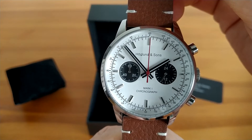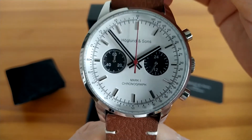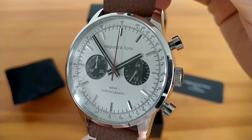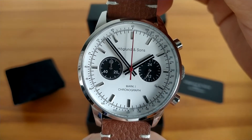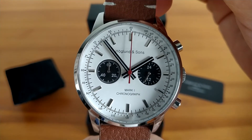The most notable change on the updated version are the polished steel hands on the subdials. In the first version they were black against the black background, which made them a bit hard to read. I really liked the design from the outset and I think with this small change the already good-looking and attractive dial has been perfected.